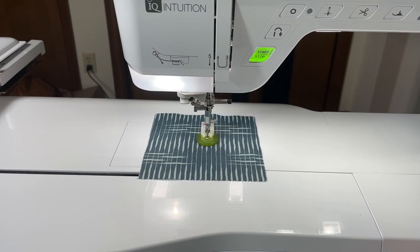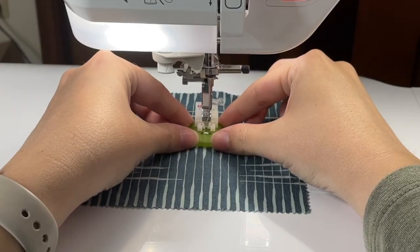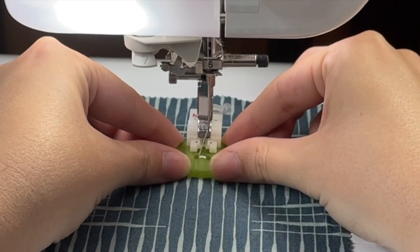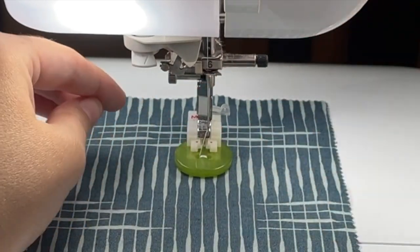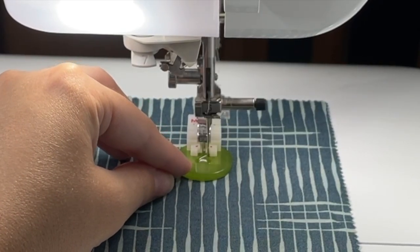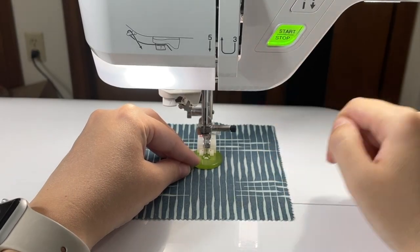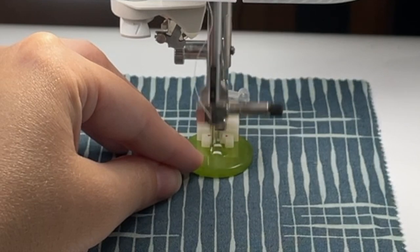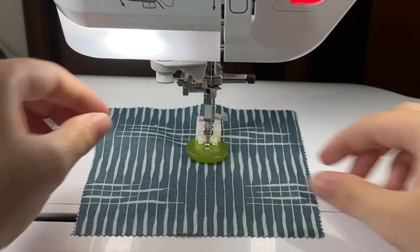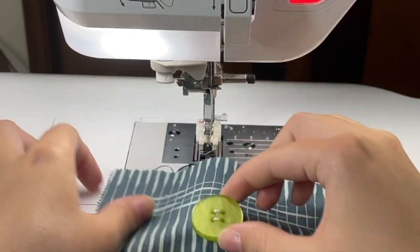Because I have four holes in my button, I'm just going to lift my presser foot, carefully slide this out, reposition, and press the start button again. I've got my threads. Now I can just lift my presser foot up and slide this out.